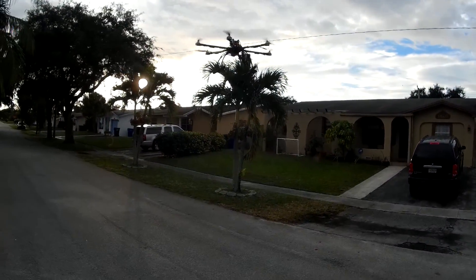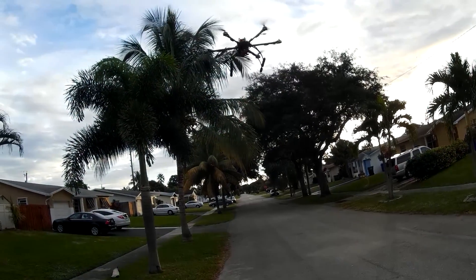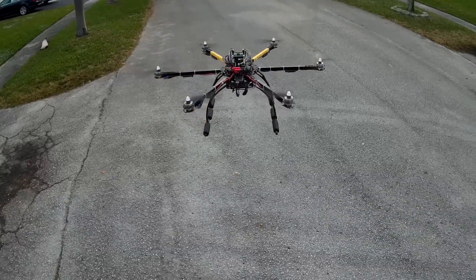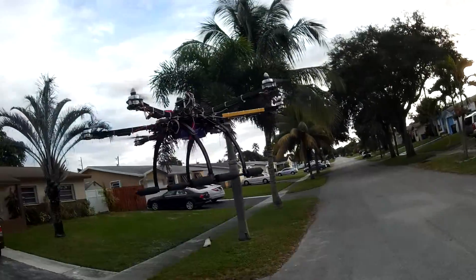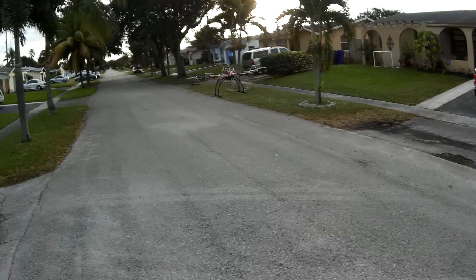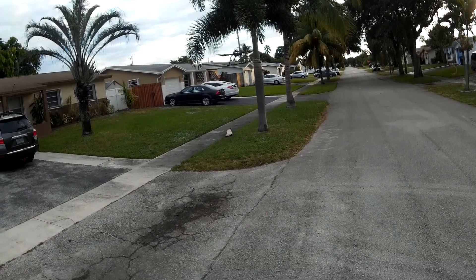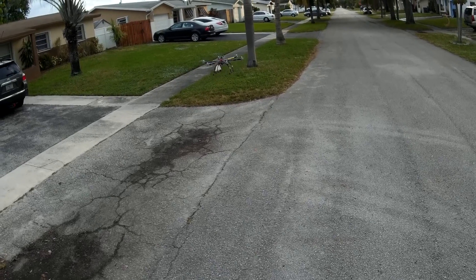Oh yeah, we got a little bit of a jiggle jiggle — you see that Kevin? Should not have that little jiggle jiggle unless something is off. It feels super light, but at the same time it's a little wobbly.